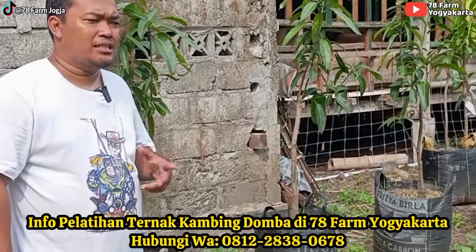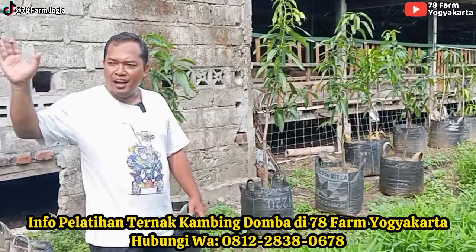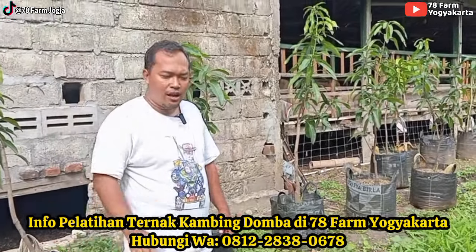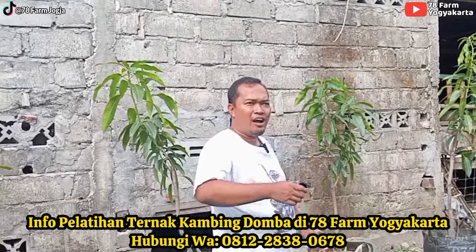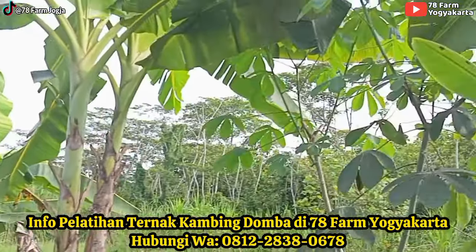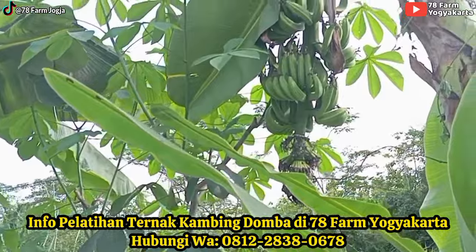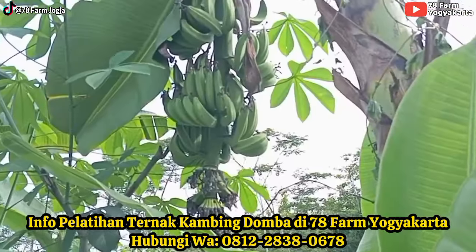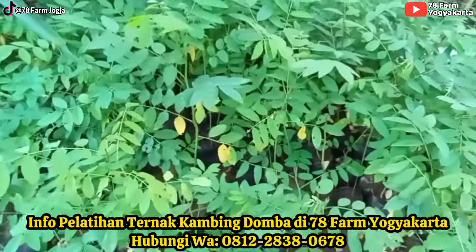Saya merasa bahagia, walaupun hanya sederhana seperti ini. Ada kandang dombanya, ada sayurannya, ada buah-buahannya. Ini mangga. Di sebelah ini pisang, pisang raja atau raja nangka, yang biasa untuk digoreng. Di sebelah kanan itu malah sudah tua.